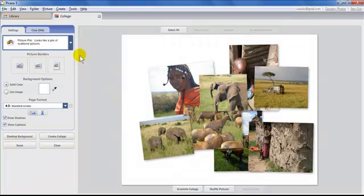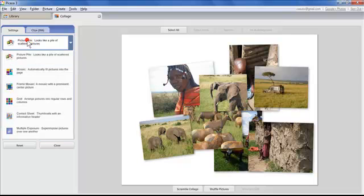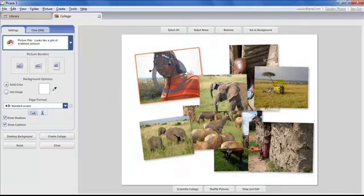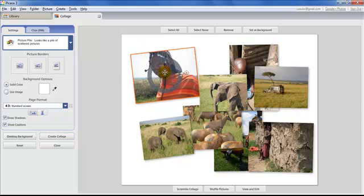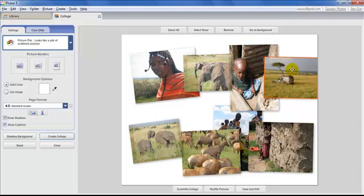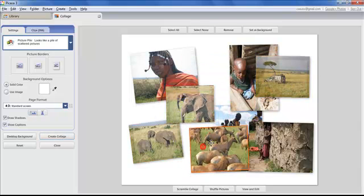On the left-hand side you'll see a new kind of settings panel where Crop and other tools used to be. When you click the dropdown, you have a number of different collage types available. I'm only going to focus on two of them since it's pretty much the same pattern. Picture Pile gives you the most flexibility — you can click and drag to move photos around.